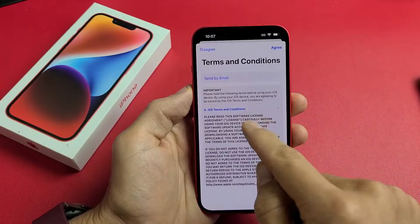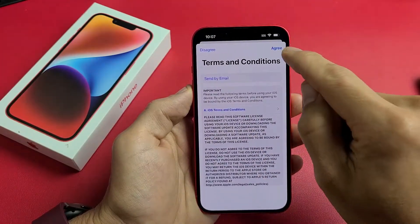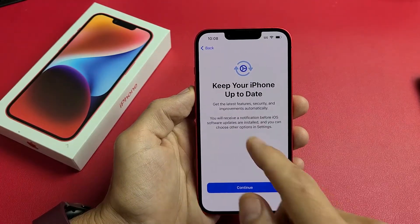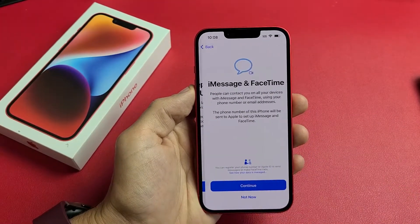Terms and conditions — go ahead and read through all this. You must agree to proceed, so tap Agree. Keep your phone up to date — tap Continue.